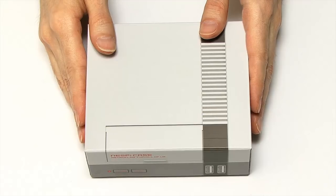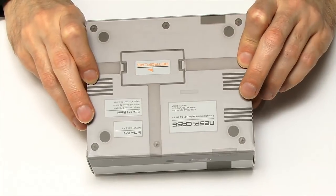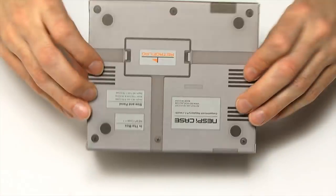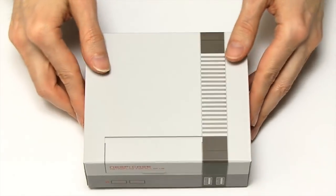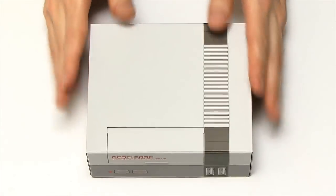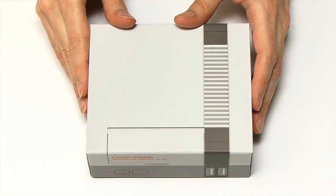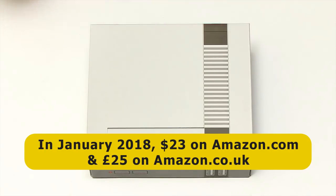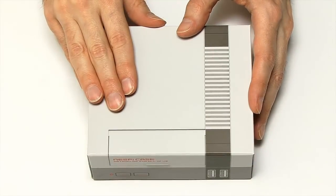Here we have the NESPi case, and as you can see, even the box is made up to look like a Nintendo Entertainment System console. There's something very retro computing about these particular greys. You might want to know what this thing costs — right now in January 2018, it's priced at $23 on Amazon.com and £25 on Amazon.co.uk. Be aware the price seems to change greatly, so shop around if you want to buy one.